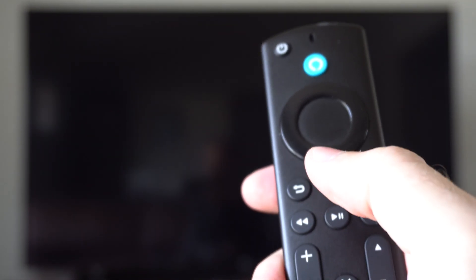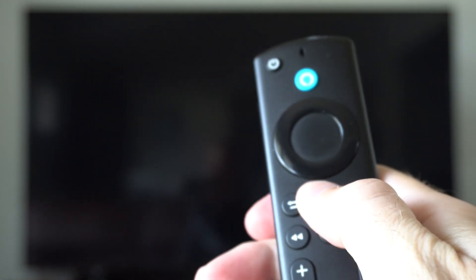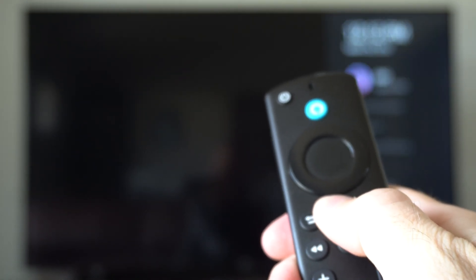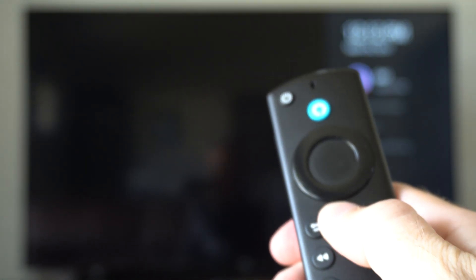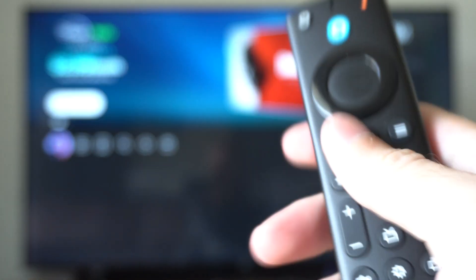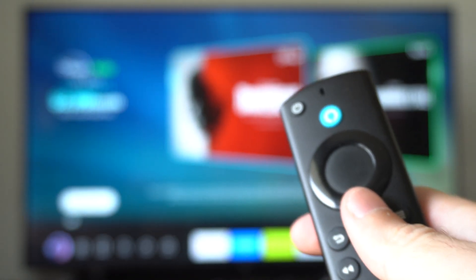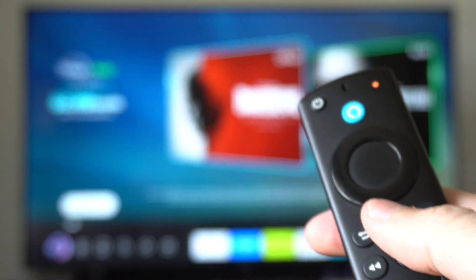When it gets to the home screen, go back to your remote and hold down the home button to put it back into the Bluetooth pairing mode. Make sure you're close enough to have a signal to your Amazon Fire Stick. The light should start blinking orange, and it should connect back up to the TV eventually. You can repeat this process by putting it into the Bluetooth pairing mode.